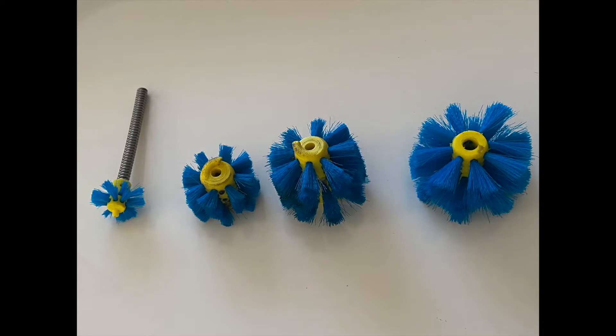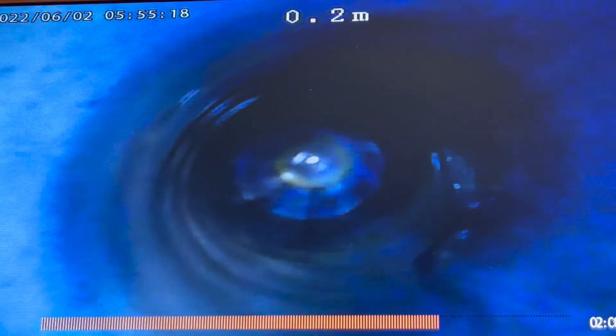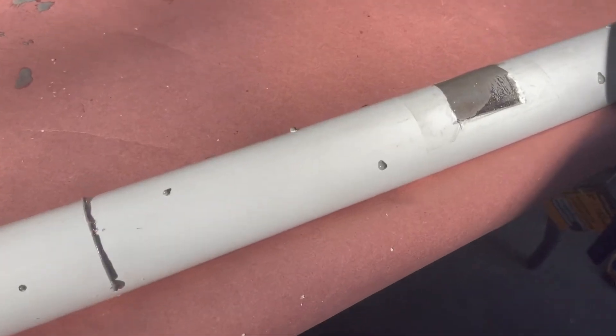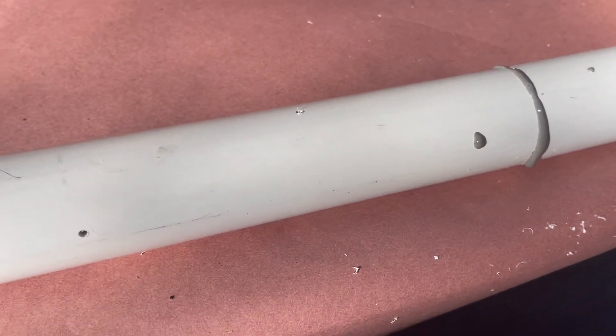This is what the brushes actually look like for all the different sized pipes. What they do is take the epoxy that we send down into the pipe and spread it out nice and evenly, getting it into the grooves and getting it where it needs to go to seal up these leaks.